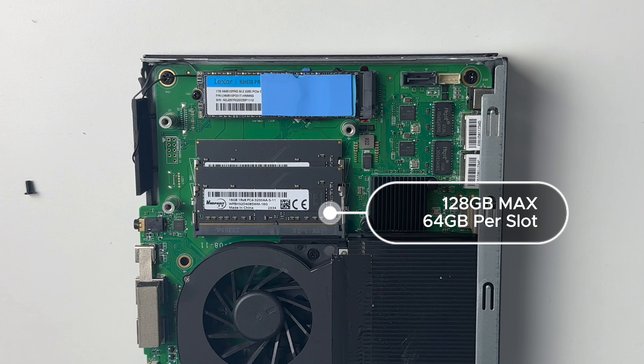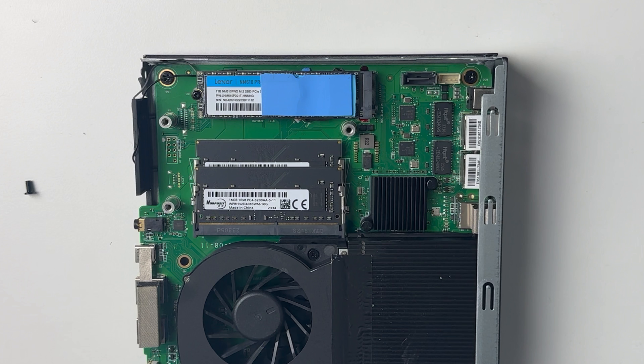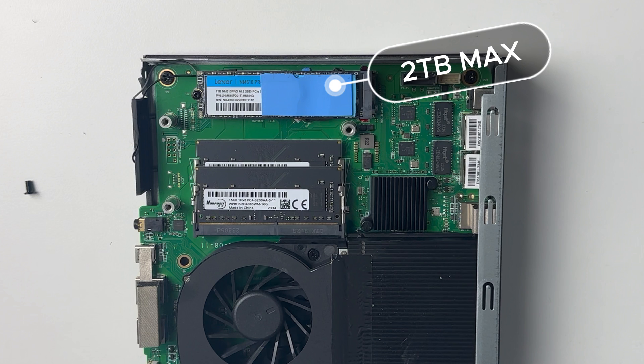The brand of the RAM is Wuposit, which I've not come across too many times. Maximum supported RAM is 128GB, so you can have up to 64GB per slot. The storage is a 1TB NVMe SSD, Lexar branded. You can swap this out for up to 2TB, but if you do you will have to reinstall Windows yourself.